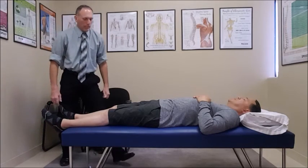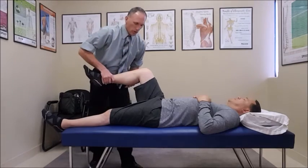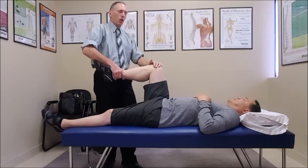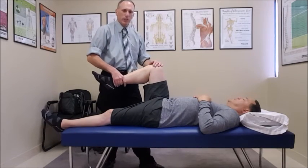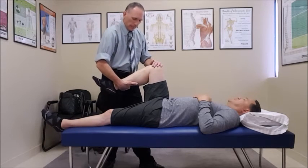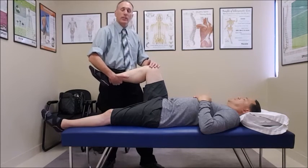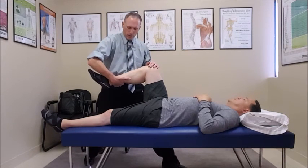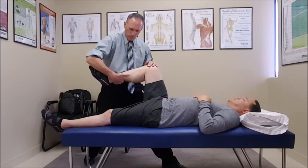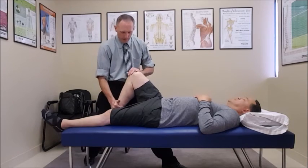The last one is going to be for the hamstrings — S2. I don't like to have the patient moving around often, so I just hook right down here. The patient is going to be pushing downward and I'm going to be pulling up. I ask them to resist for a count of five.